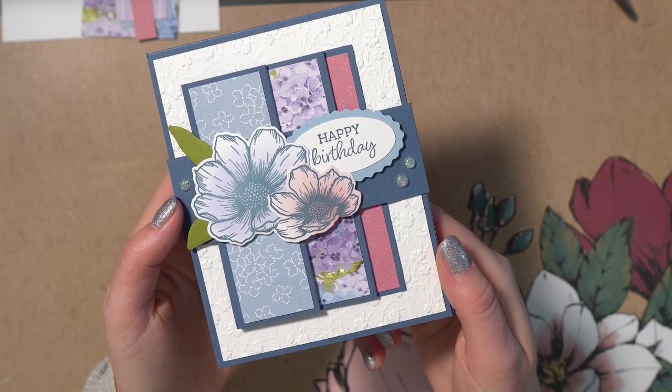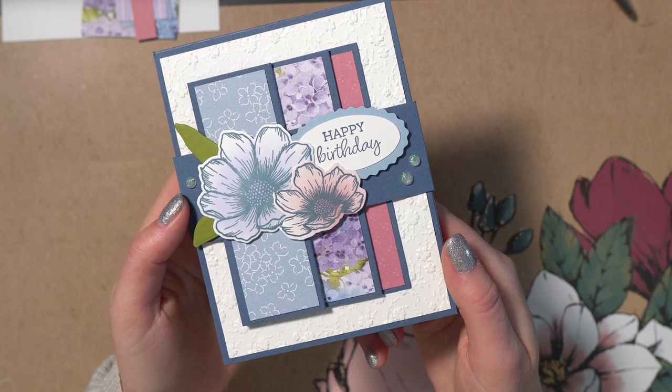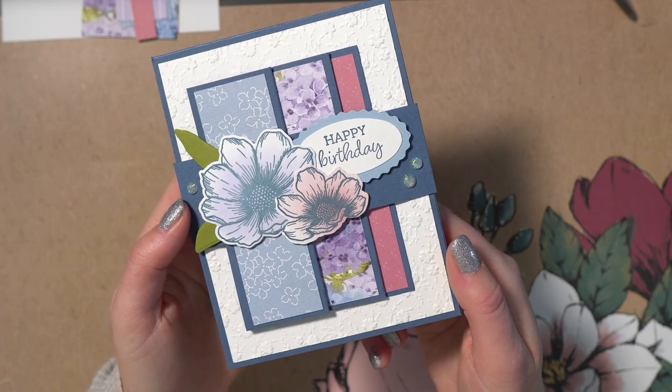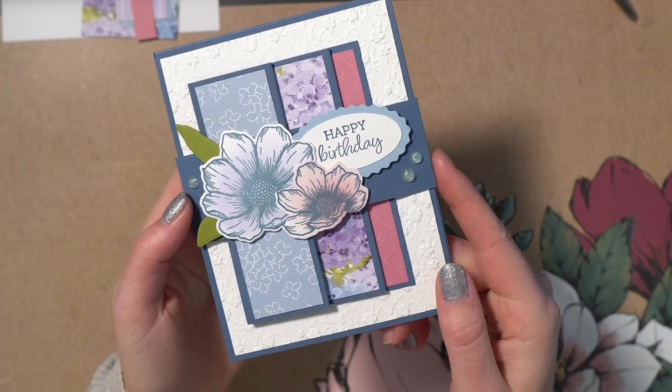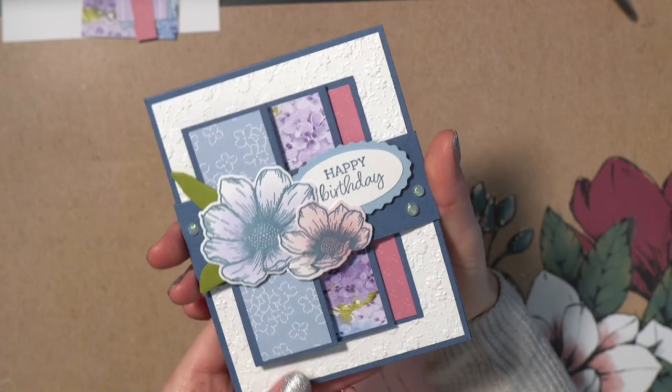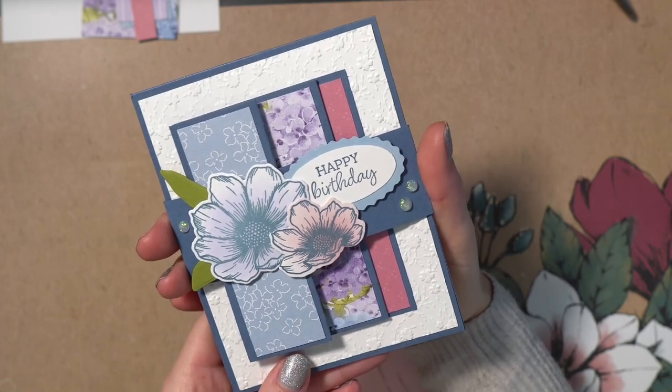Hi everyone! Welcome to episode 17 of Show Me How It's Done. I'm so excited to show you today how to make this stunning accordion fold card. This is a card that is gorgeous — as soon as your recipient looks at it, they'll love it.